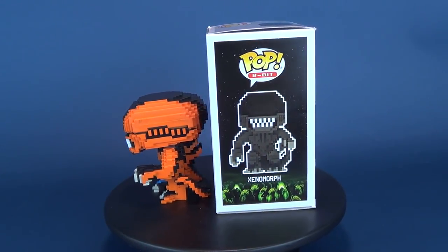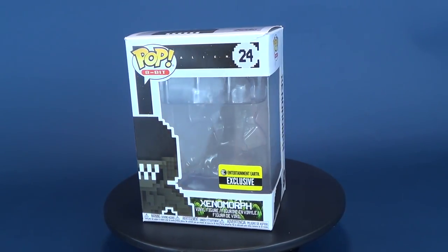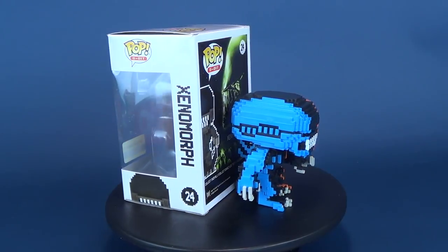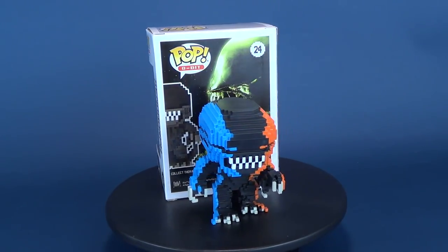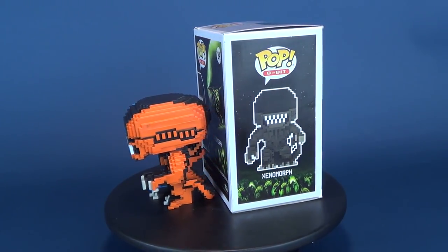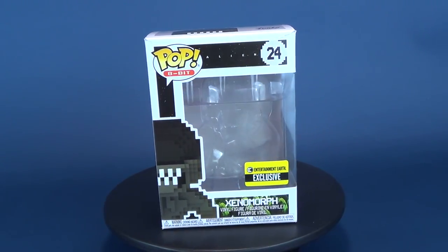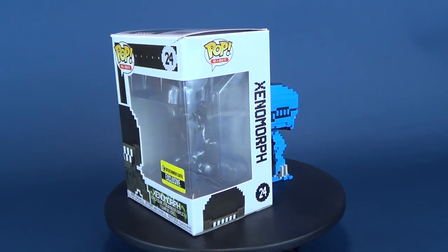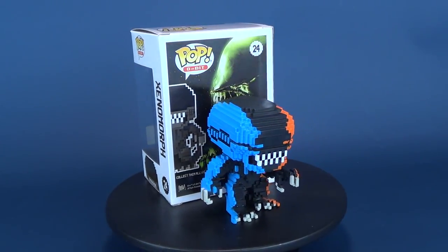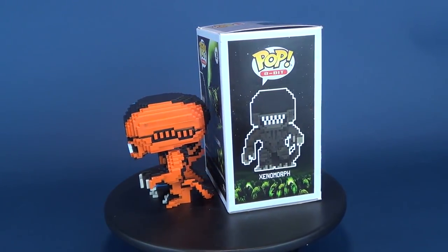I'm totally not going to call it 'blocky morph' — I promise. If you want to go back and look at some of my other pop vinyl figure reviews, there's a playlist on this channel. Make sure you hit that subscribe button below so you'll know when new videos come to this channel — and knowing is half the battle. Swing over to the home page, check out the other videos, and see if there's anything you may have missed. New comments on older videos make me very happy. As always, thanks for watching — I'll see you next time.